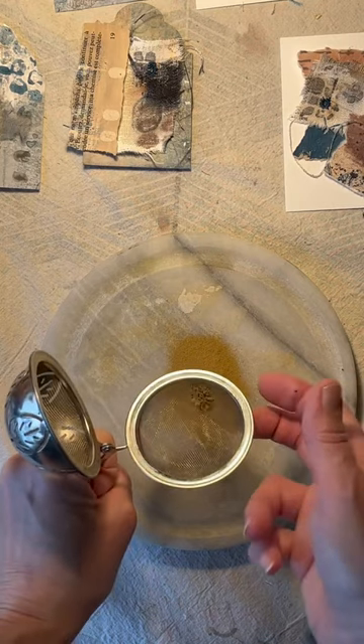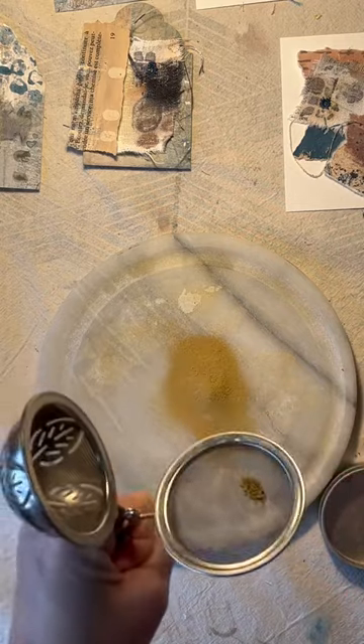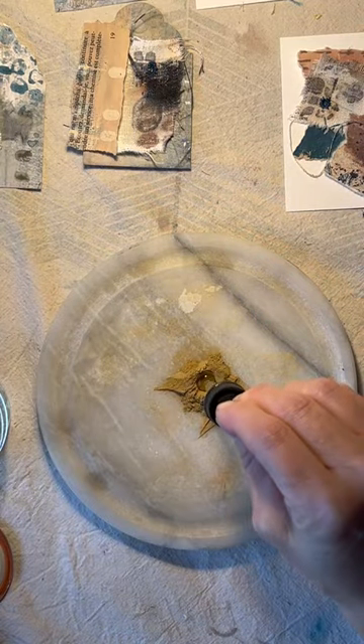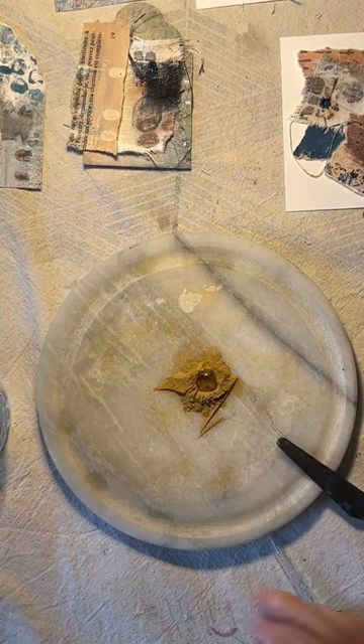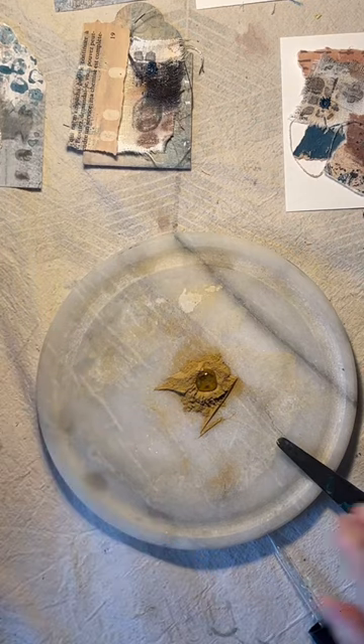This is just an old tea ball that made its way into the studio because it totally sucked for tea. Then I'm just adding the gum arabic, which is the watercolor medium used as a binder, and smushing it around with my palette knife.